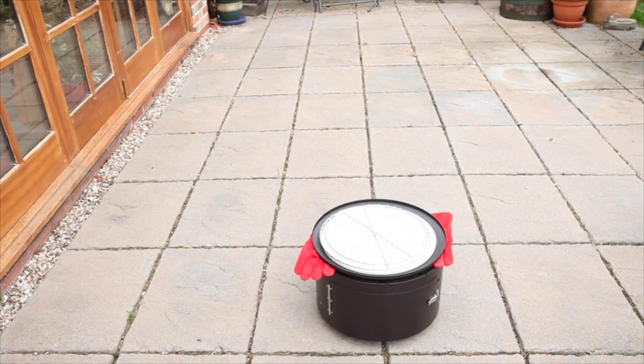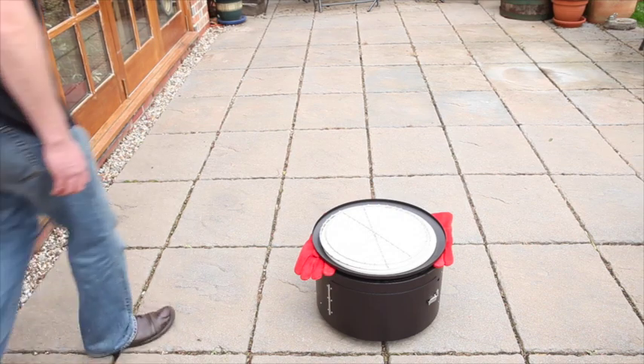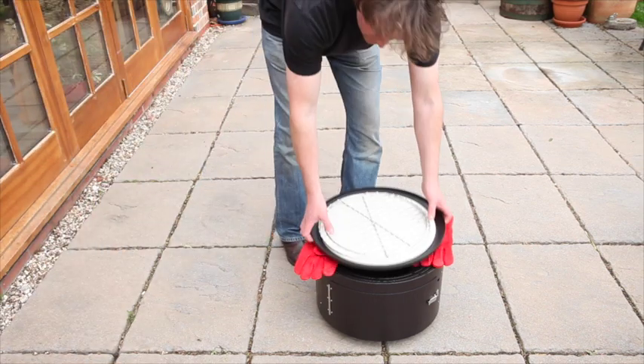When using your Equiforno for the first time, remember to remove all packaging, including the cardboard packers from the top and bottom of the unit.